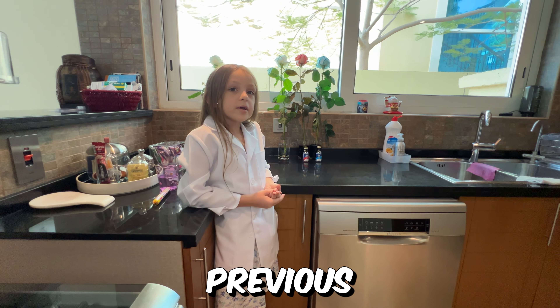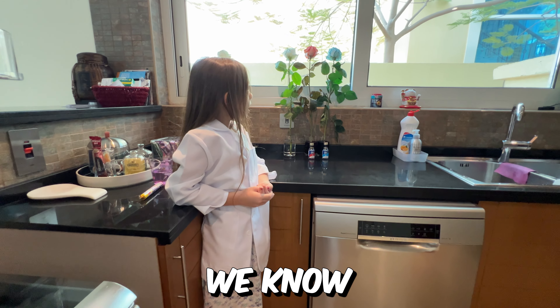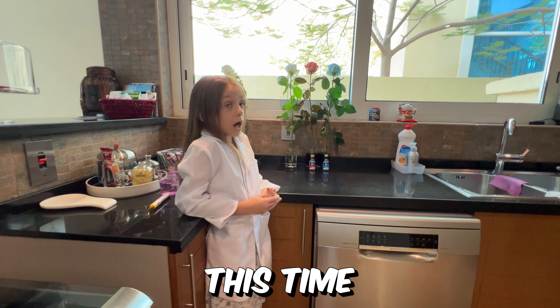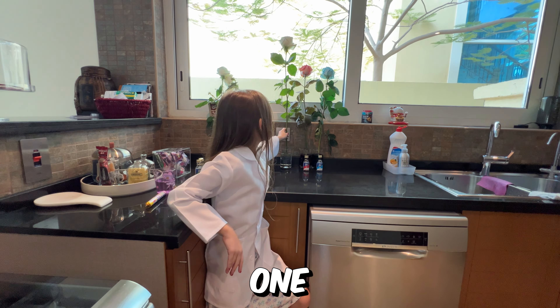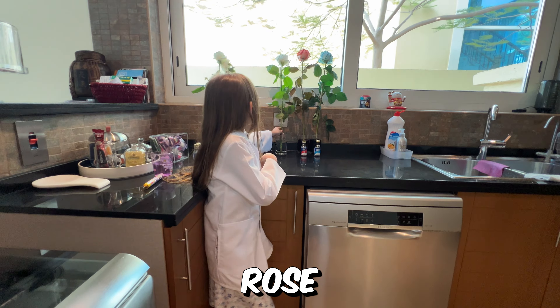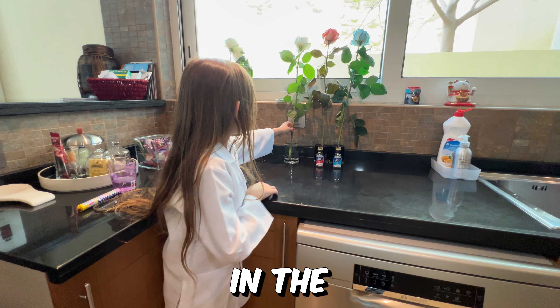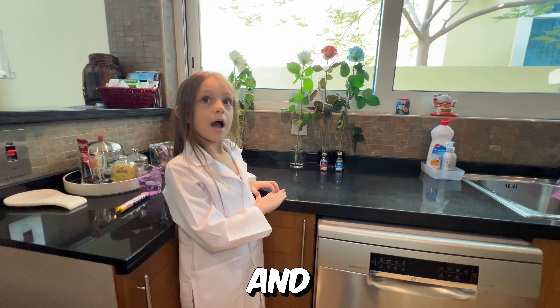Hi guys, in our previous experiment we know that food coloring can paint flowers. But this time we have one remaining rose. Let's split the stem into two and put it in the red and blue and see what happens.